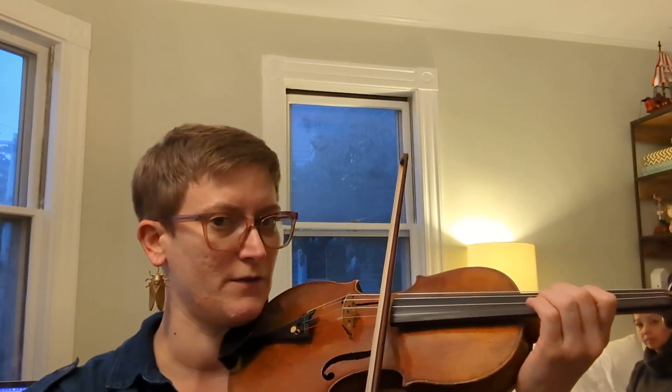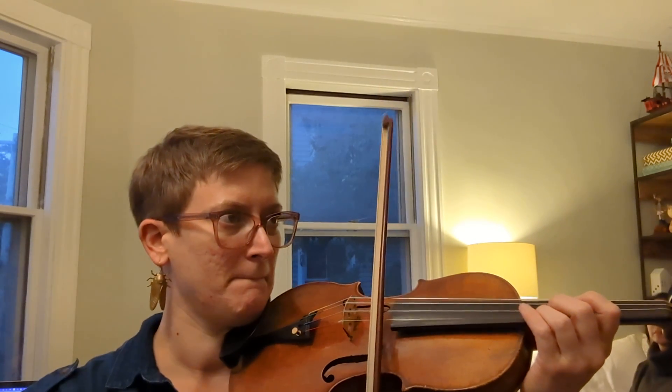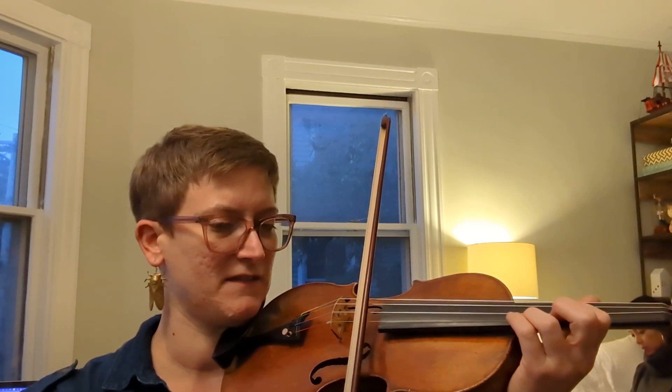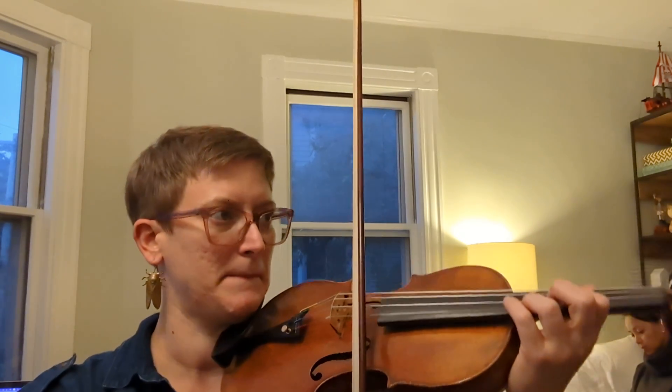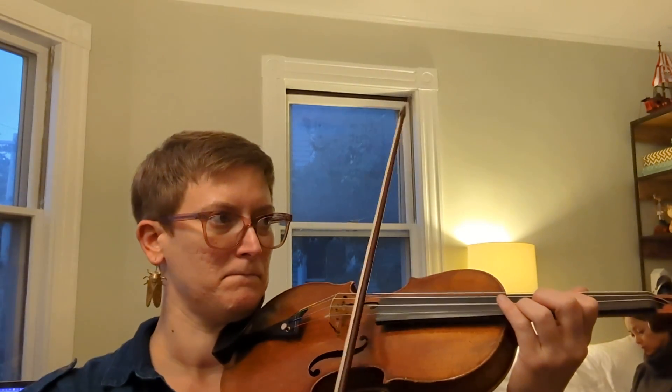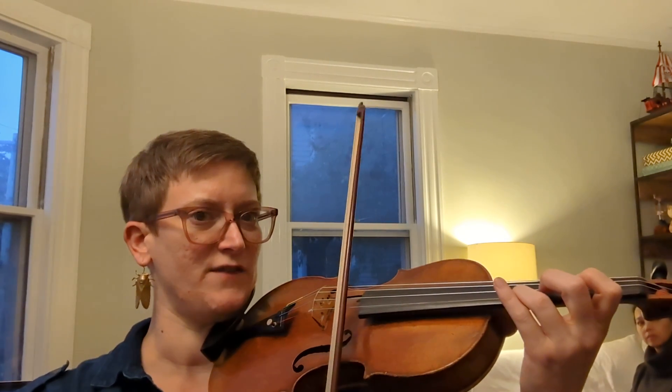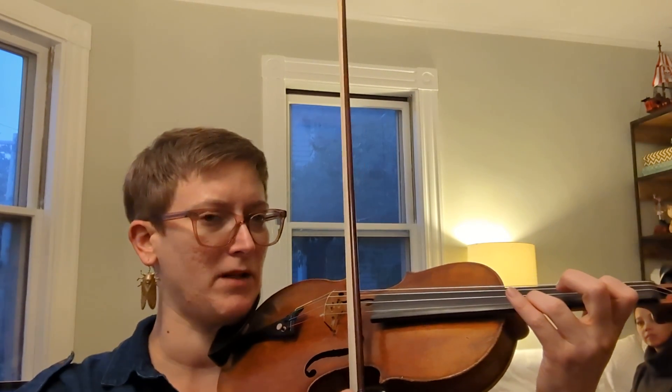We're going to play it slowly first. So we're going to do a top blend, and then play it. Same note, shift — this has to match with fermata — blend.